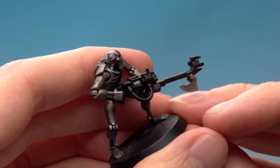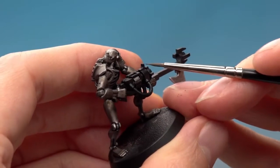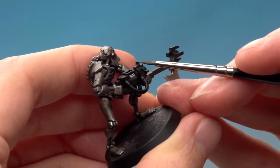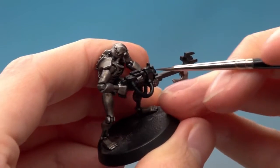Once you've finished the base coat, the next thing to do is to highlight using Agrax Earthshade and your fine detail brush. All you need to do is angle your brush at about 45 degrees along all the corners and gently run it along these edges, and this will give you a nice sharp highlight very quickly.